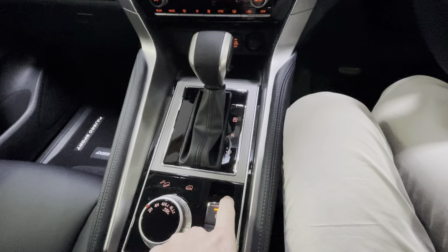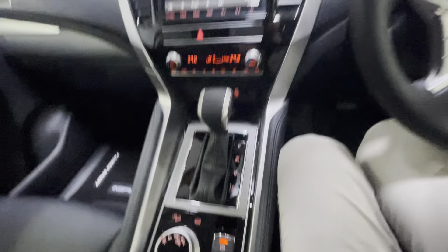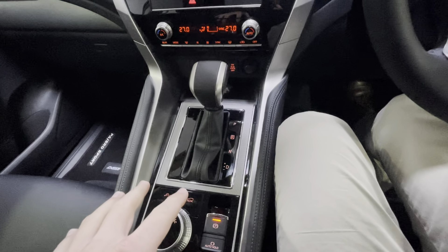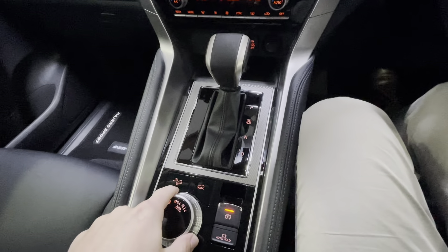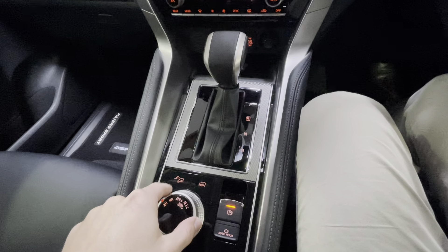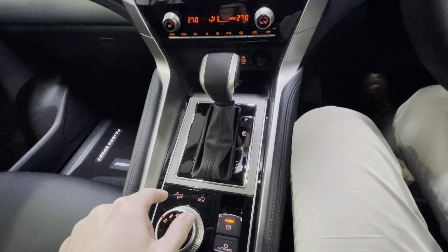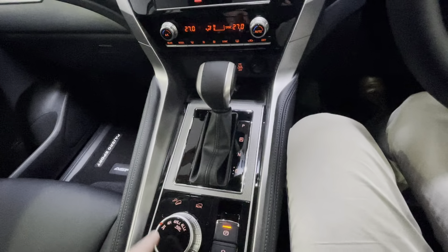You have an electronic parking brake — pull up to engage, push down to disengage. The auto-hold function keeps the vehicle stationary at a red light when you press the brake and leave it, so you can pull away when the light turns green. Descent control and ascent control share the same button for steep downhills or uphills, allowing you to leave the brake pedal while the vehicle automatically engages engine braking to avoid brake wear.